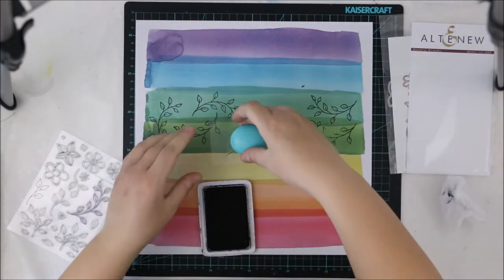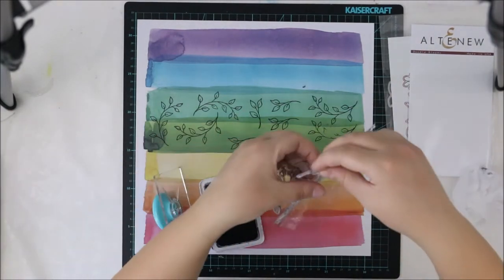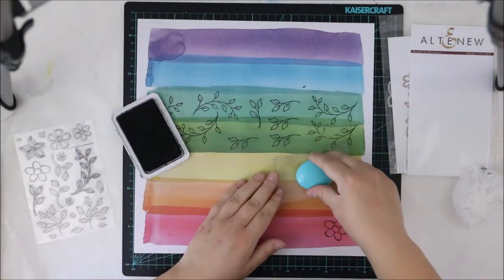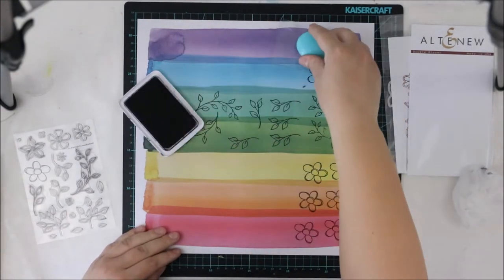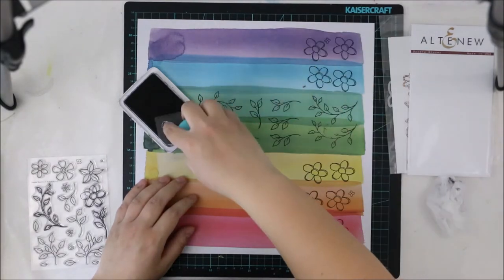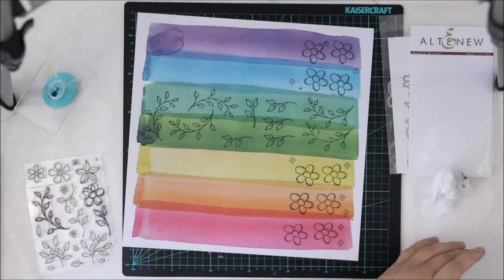I'm going to use this big leaf and the smaller leaf. Not that many different leaves, but I want to repeat the same pattern. And I'm going to use a big flower too — I think this was the biggest flower in this set and I really love it. It's a really traditional flower. I had an idea of a rainbow color thing for this layout, so I just randomly made some flowers and leaves in each color and then I'll cut them all.